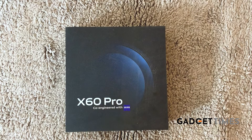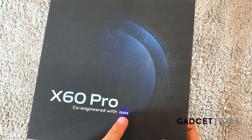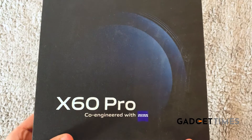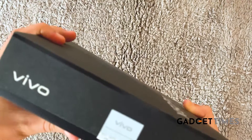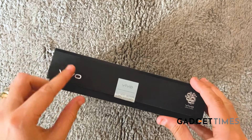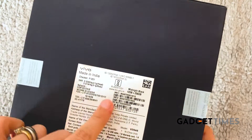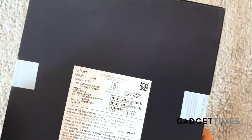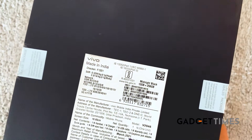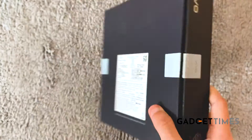Hey guys, this is an unboxing of the X60 Pro by Vivo. This is the Vivo X60 Pro, co-engineered with Zeiss — Zeiss is of course a camera brand, so that basically means this smartphone has cameras by Zeiss. Now let's look at the other side, which is pretty much clean, and this side has information about the phone: the network, where it's made, and the color, which is Midnight Black.